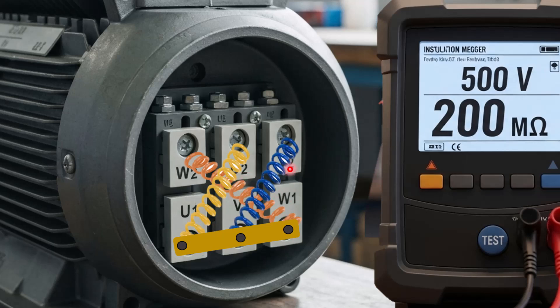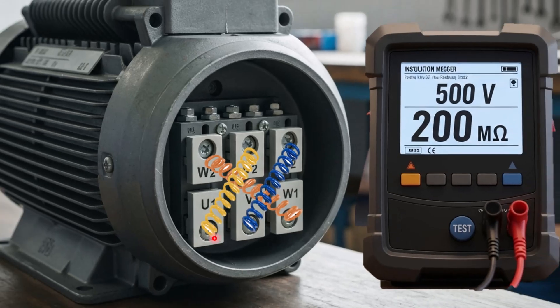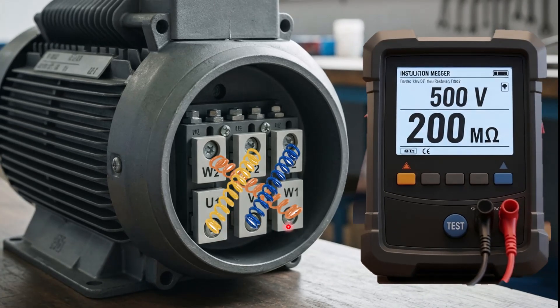The first step before performing the insulation resistance test or megger test is to remove any kind of connection strip to isolate all the windings. For testing purposes, you can use either the top side or the bottom side of the winding terminals. I will be using the top side of the windings, and the testing voltage will be 500 volts.